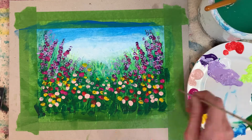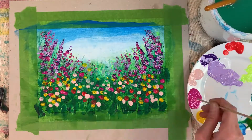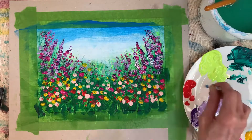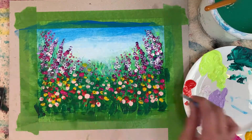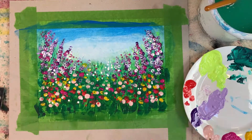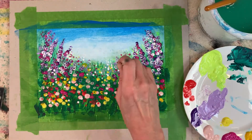Just dip it in and print away with any colors that you like. And just keep going, using all of these techniques to create your flower meadow with as much color and variety as you like. It's so much fun bringing it all together.